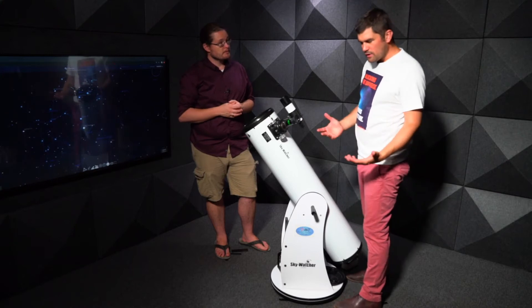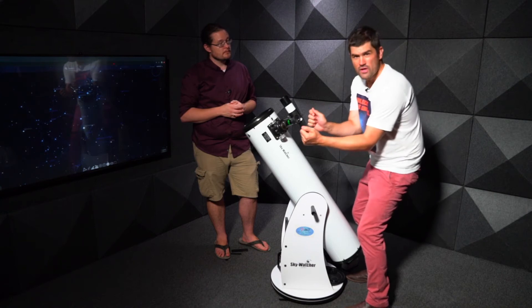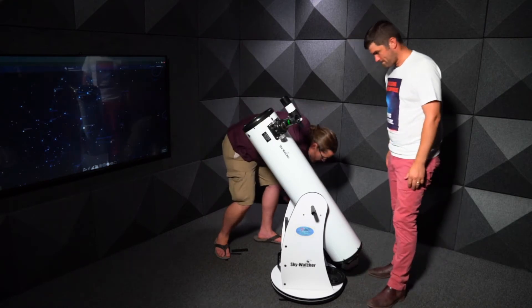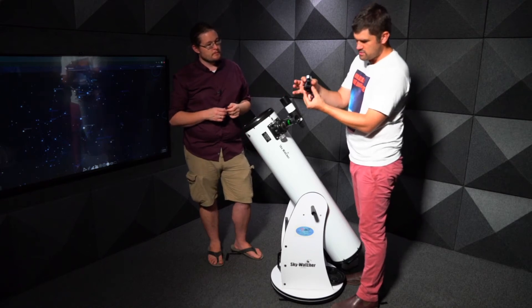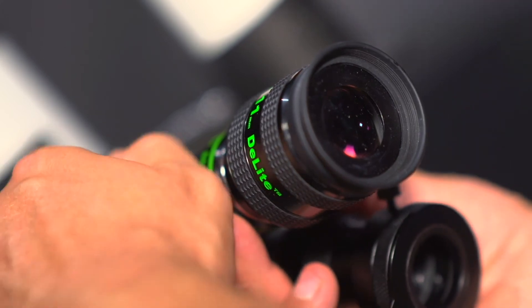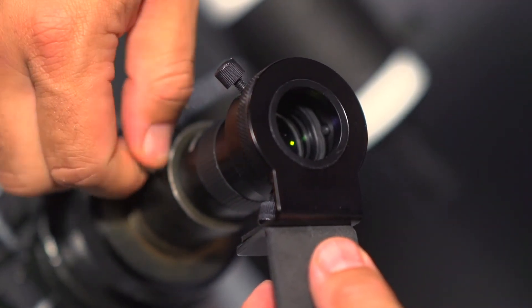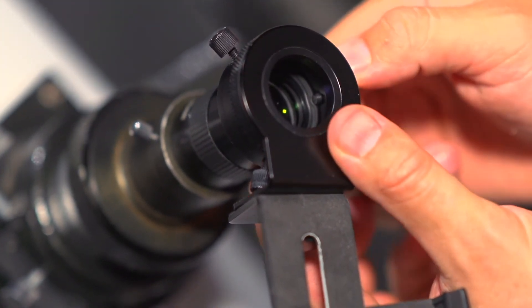To take photos, you don't need a fancy camera — you can use a mobile phone. Instead of trying to hold the phone and align it manually, you can use a tool to hold the phone onto the eyepiece. With the simple adapter, you slide it onto the eyepiece, tighten the screws, and then position your phone so the camera lens is looking through the eyepiece.